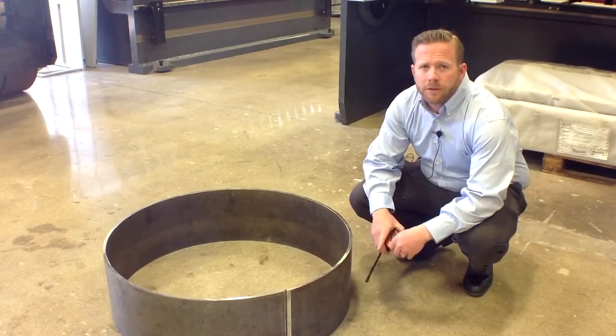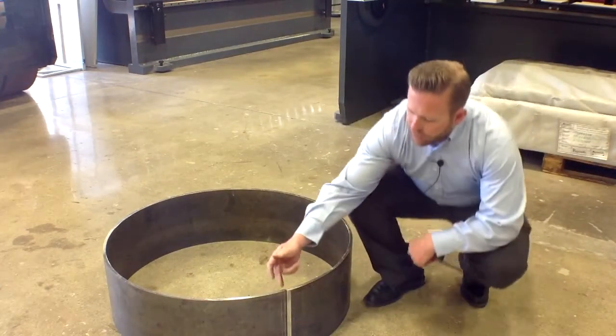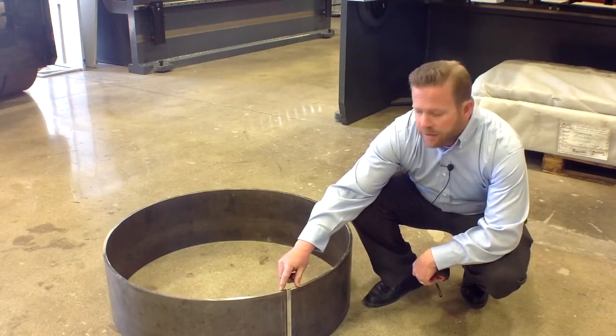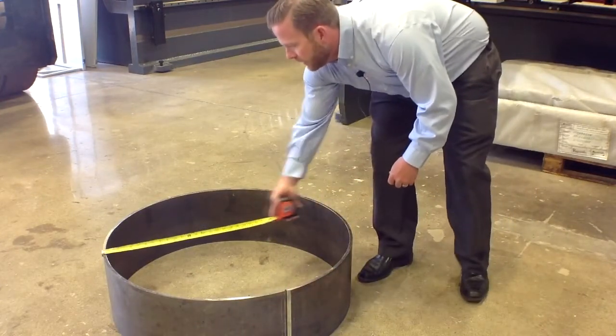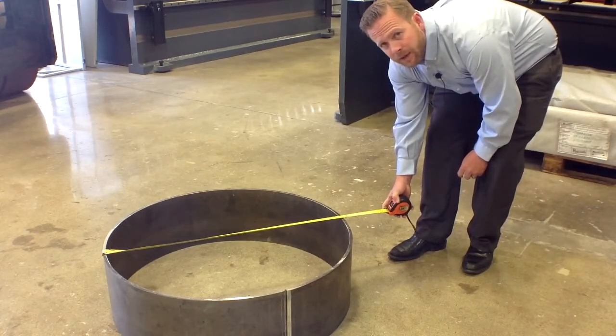We've just pulled the cylinder out and as you can see, we had this piece prior to putting it in — they were chamfered. So you can see these pieces line up very nicely the way they were supposed to be, to put a nice clean weld down the middle of that. We're aiming to get a 35 inch diameter out of that and we're right exactly where we need to be.